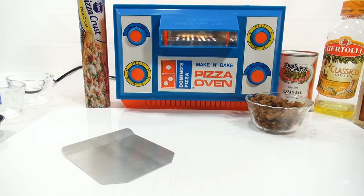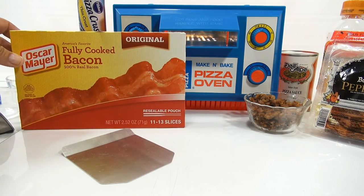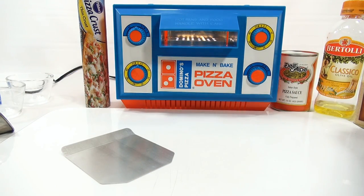I have Italian sausage, pepperoni, and some Oscar Mayer fully cooked bacon — that's going on my meat lovers. And for those who don't like meat, I'm just going to make a regular cheese pizza and see how it works in this oven.